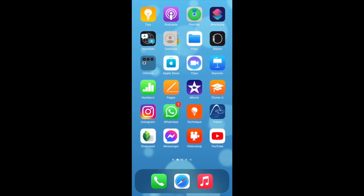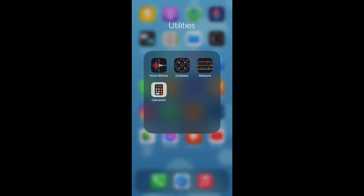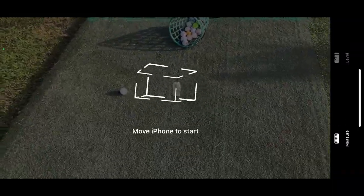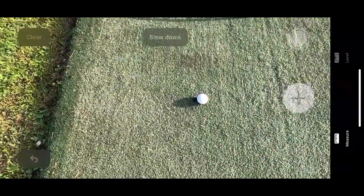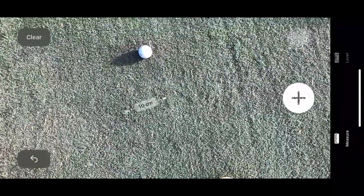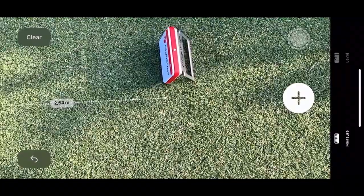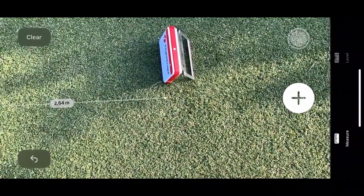If you don't have a measuring tool, on your iPhone or Android device you can go in and use the built-in measuring tool. Put your dot right there, measure from there back to your unit — let's say it's 2.65 meters.